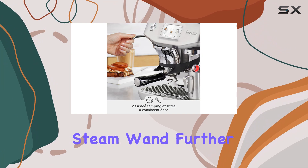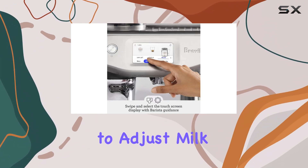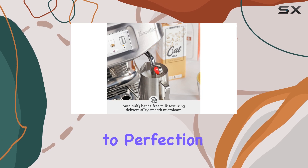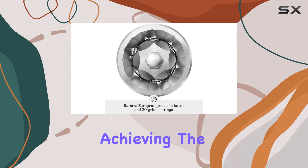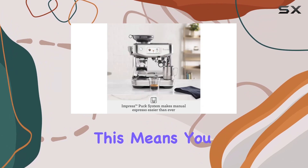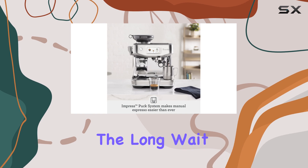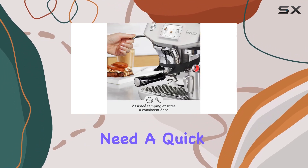The auto-steam wand further enhances the barista experience, allowing you to adjust milk temperature and texture to perfection. The ThermoJet heating system is a game-changer, achieving the ideal extraction temperature in just three seconds. This means you can enjoy your coffee without the long wait, making it ideal for busy mornings or when you need a quick caffeine fix.